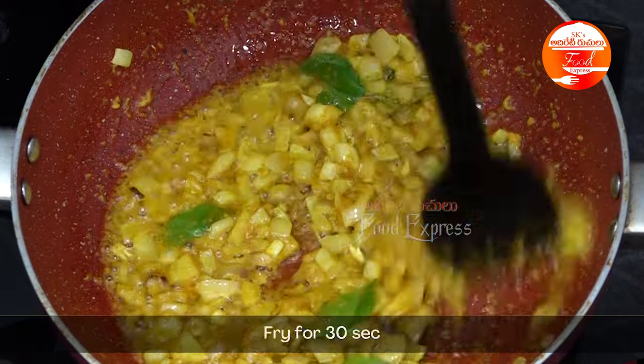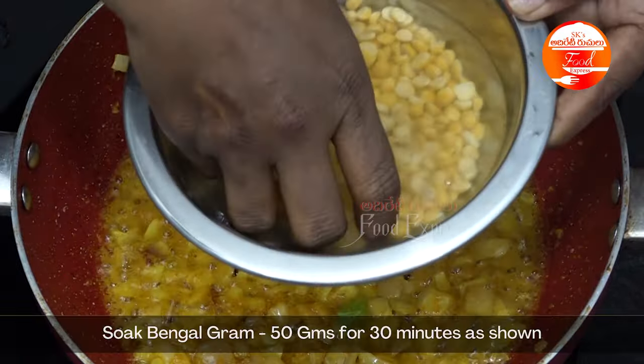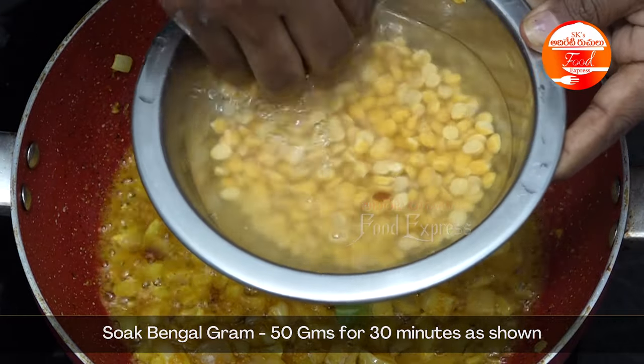We will cook this for about 30 seconds in the pan, then let it cook for half an hour.